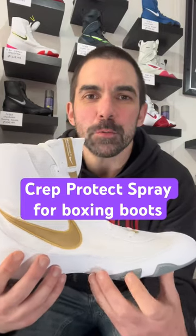Are you tired of buying a nice fresh white pair of boxing boots and having them covered in blood, sweat, and dirt within about three sessions? Well, we're going to show you the best way to protect them using this — and we're going to prove it by using this. Let's go!